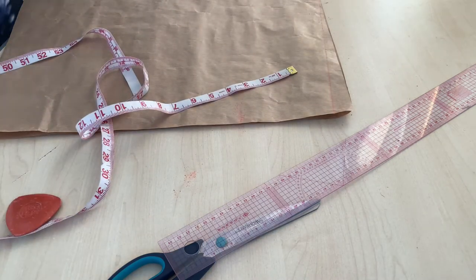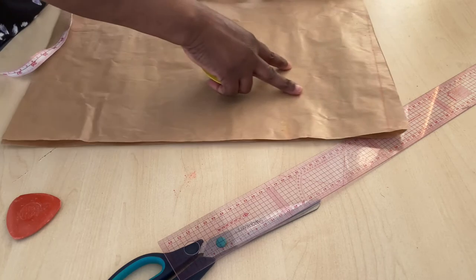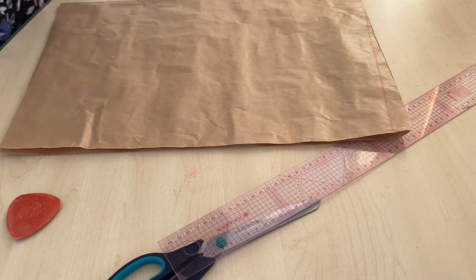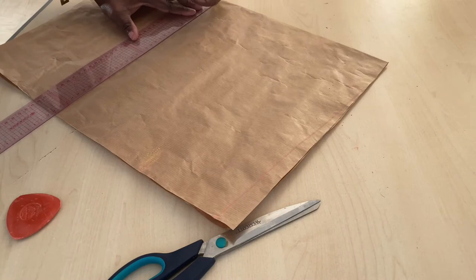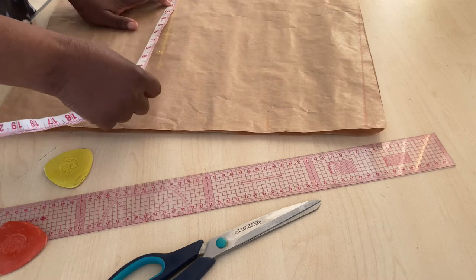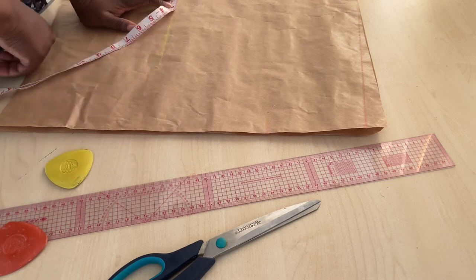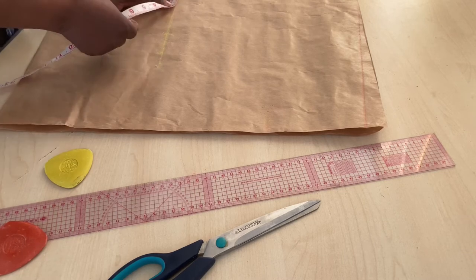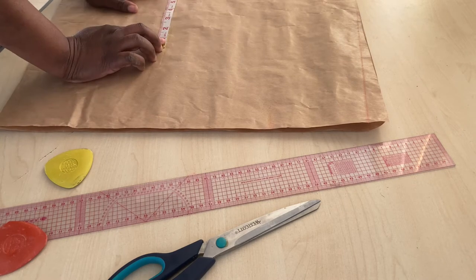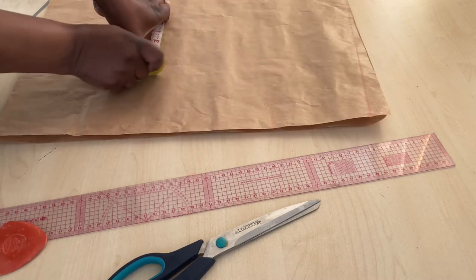Then I will mark my hip line. You're going to mark your hip starting from your shoulder down to your hip area — we'll be using 12 inches for that. After drawing the hip line, you find your circumference: measure your hip. The hip I'll be working with is 26 inches, so divide 26 by 4, which gives you 6.5 inches for the hip circumference.